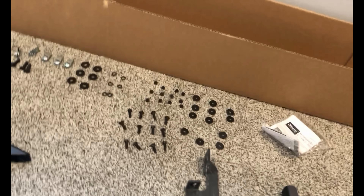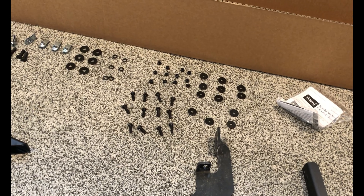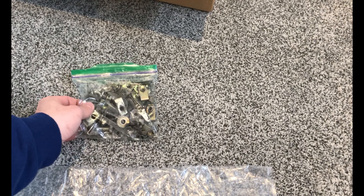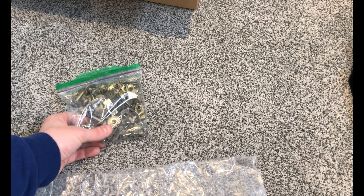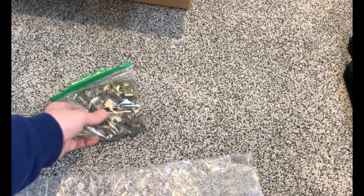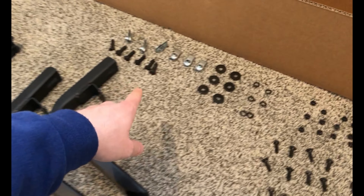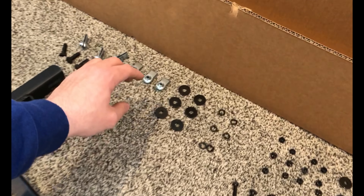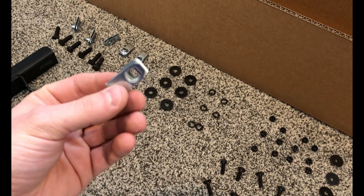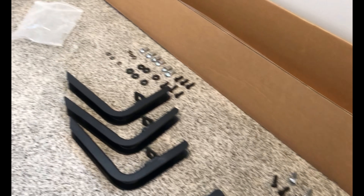Probably my biggest complaint with the original ones was that when you mounted them, the running board sits here and you've got all this metal sitting out below — you could see it from the side of the truck when you were driving along. They also caught a lot of junk as you were driving. The new brackets are totally redesigned. They still have slotted hardware holes, so you still get the adjustability if you need it. Still a solid piece of metal, coated nicely — that's a thumbs up improvement.